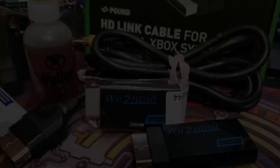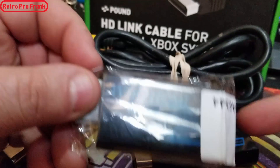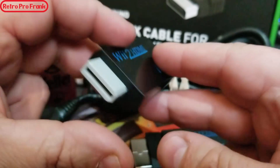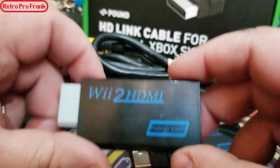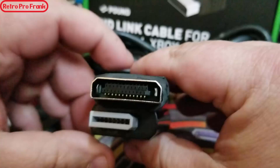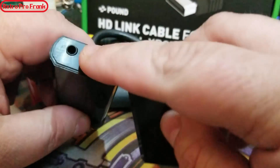What's up YouTube viewers, Retro Pro Frank here with another installment. Today I have what's known as the Wii 2 HDMI converter. This is a simple device — quite genius actually. It takes a Nintendo Wii system output and converts it to HDMI. We've modified it here: we have the original Xbox D-port connection in place of the Wii end, while the other side stays exactly the same.